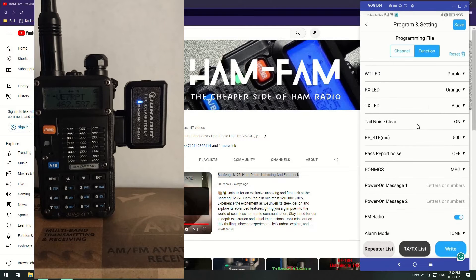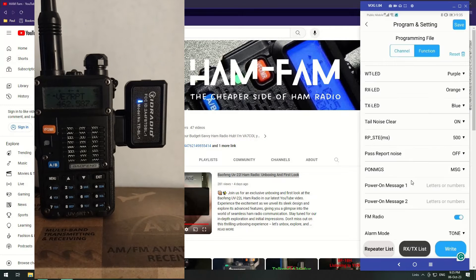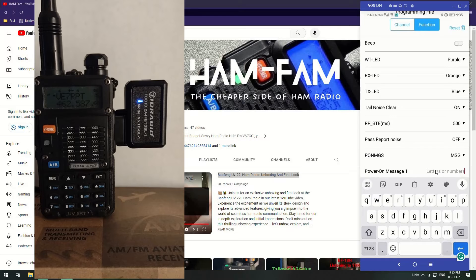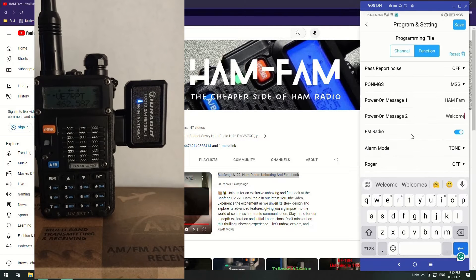There's the power-on message — you can either have it set to Full, which lights up the entire LCD screen so all the dots become active, or you can have it show a message. I'm going to set the first line to HAMFAM and underneath just say Welcome.